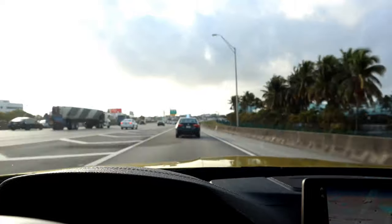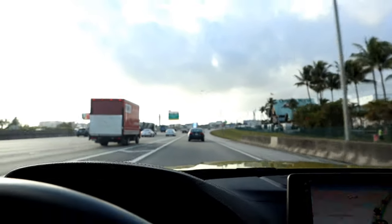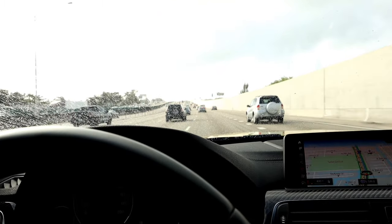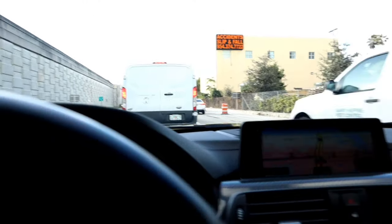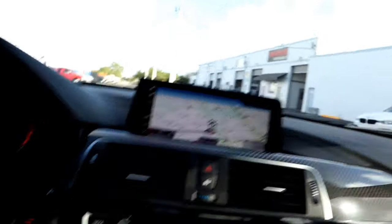It looks like it might rain, so hopefully I can get the car in there before it starts raining. I just washed the car yesterday for the shop because nobody really wanted to work on a dirty car, but now it's raining. Alright, just getting off the 95, so we're not too far — about 1.3 miles away. Just pulling up to the shop. We are here.